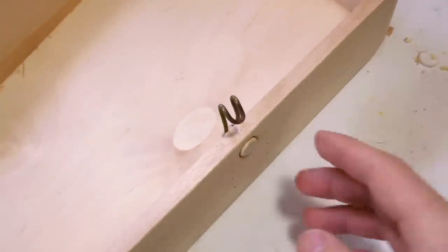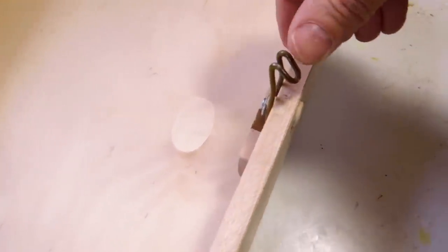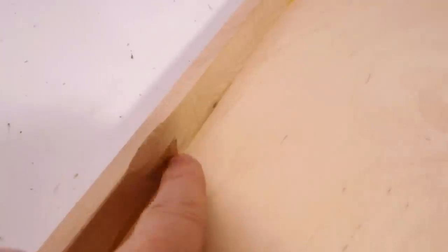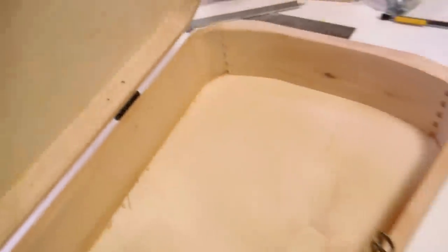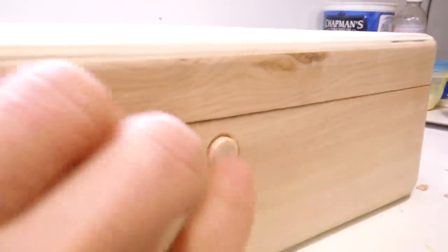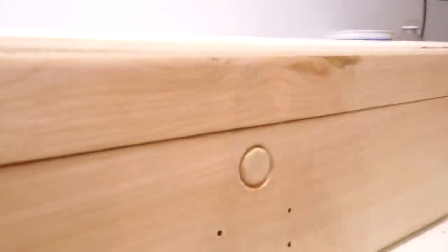I had this neat idea for a push button latch, so I made this hook out of coat hanger wire, and there's a little button that pushes it back, and that hooks into just a little notch on here, so that when I slam this shut, the hook catches the notch and it's closed. To open it, I just have to push that button and lift the lid at the same time.